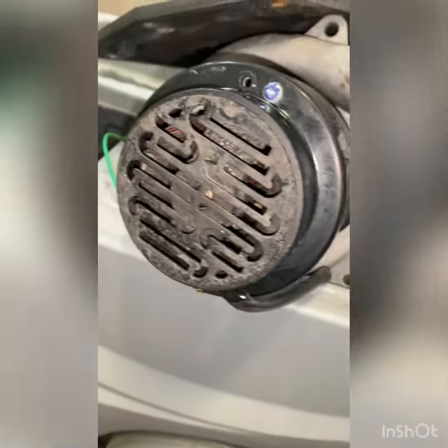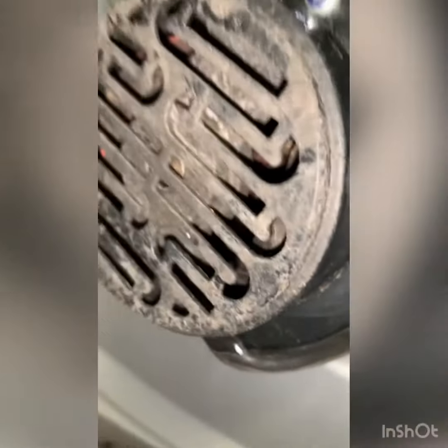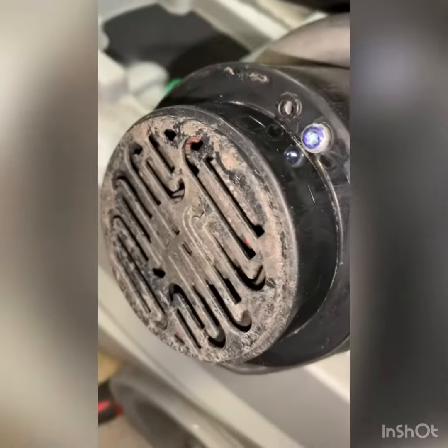Okay, part three. So it is evident that water has gone in and out of this back motor after three weeks. We'll be looking at the back motor and the motor driver.